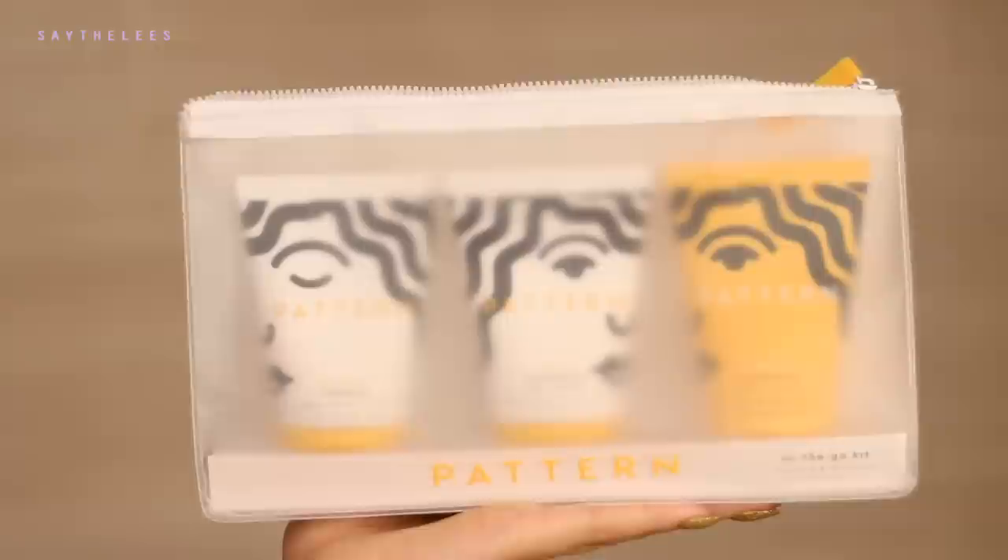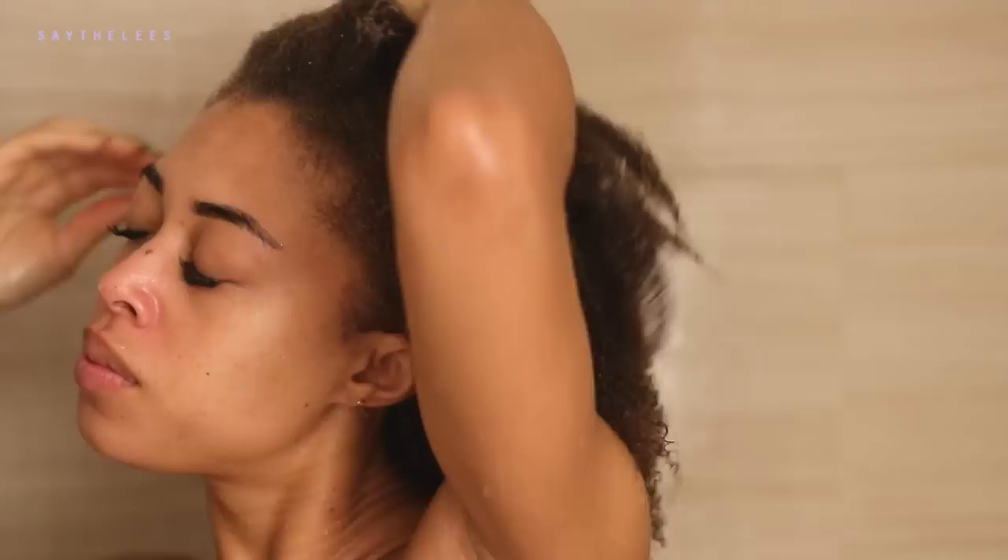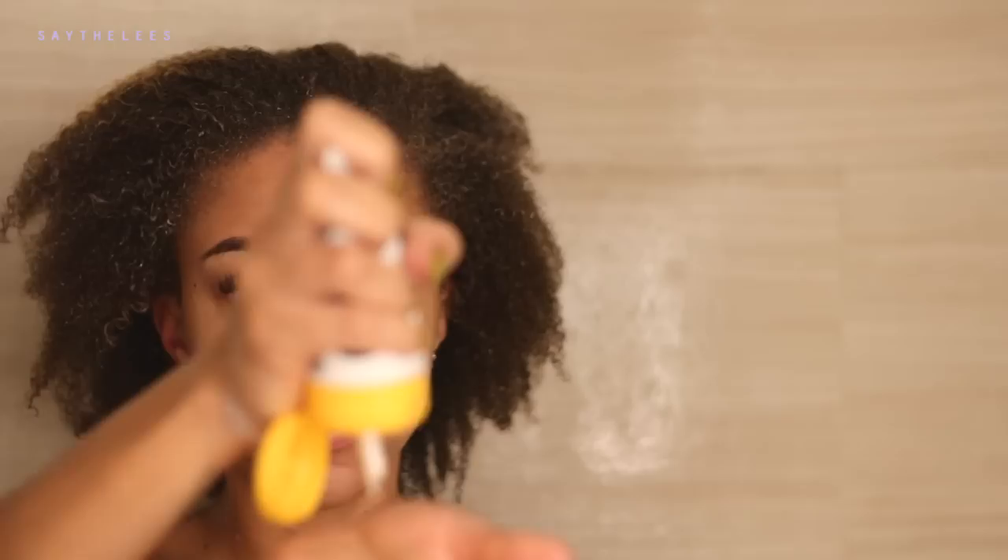This is the travel kit from Pattern Beauty — it's the on-the-go kit. It has the shampoo, the conditioner, and also a leave-in. I'm gonna go ahead and start with the hydration shampoo. It gently cleanses and hydrates, and honestly it smells so good — a little bit floral, kind of sweet, kind of tropical. I'm gonna start at the roots and I'm gonna need a little bit more.